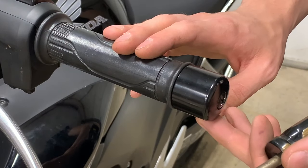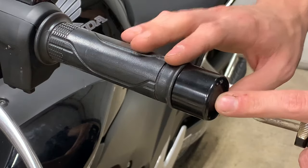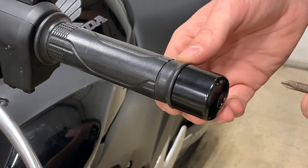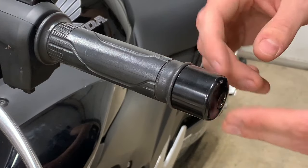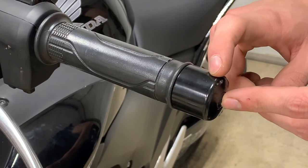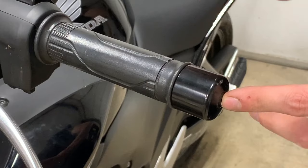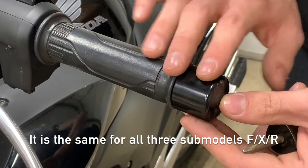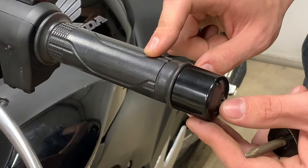I thought I would do a quick video on how to remove the bar ends from a CB500F. This will work for the CB500F and I also believe the CB500X. I don't know if this will work for the CB500R, so check your manuals to see if the setup is the same.